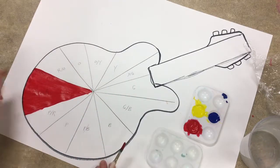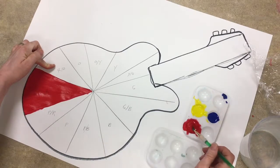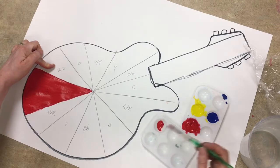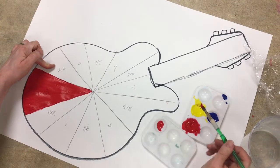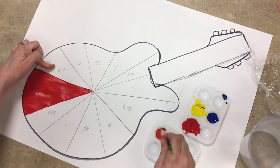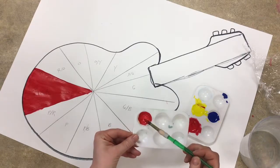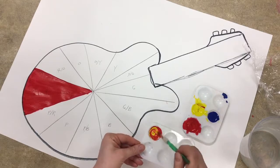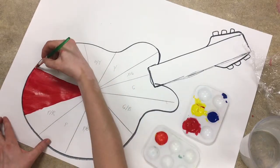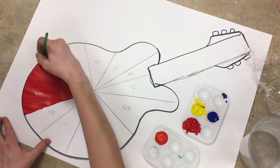When we get to the red-orange, we're going to mix a little bit of yellow in with our red. Take some red, put it into the plain well, and take a little bit of yellow from the side so you don't make a mess of the yellow. Start mixing the yellow into the red to make more of a red-orange. If it's still looking too red, add a little more yellow, and that will give us a red-orange for the next triangle of our guitar.